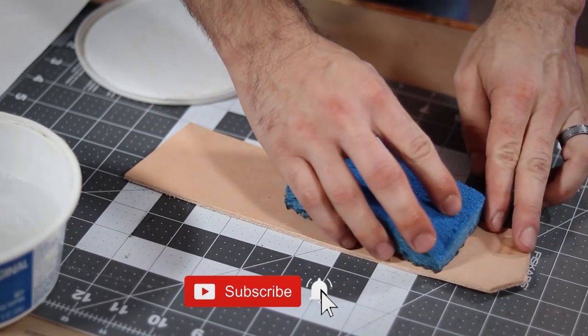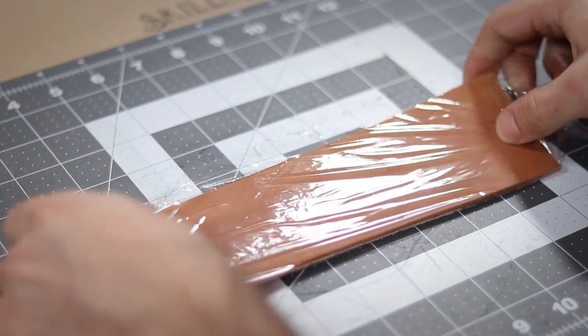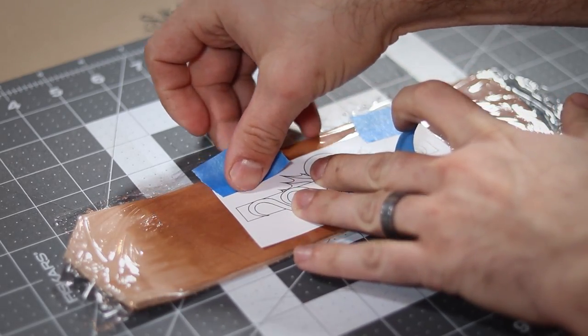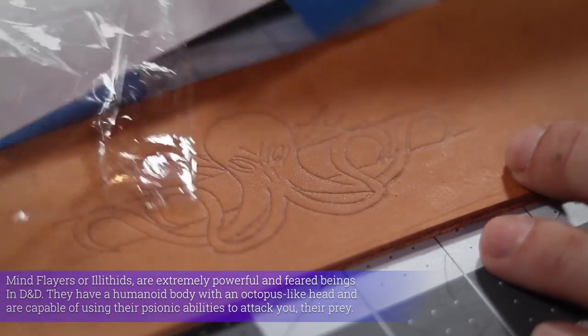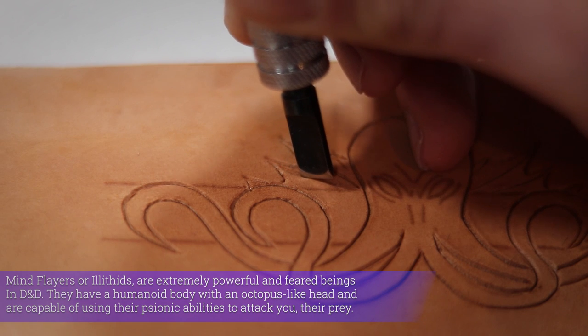To transfer my pattern, I first wet down my leather to make it nice and pliable. Next, I wrap it in plastic to keep my paper from getting wet, and then tape my design into place. Then I carefully trace over all of my lines with a stylus, and once that design is in place, I bust out my trusty swivel knife and make it permanent by cutting it all in.